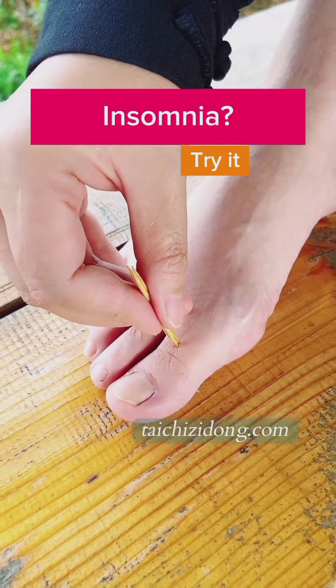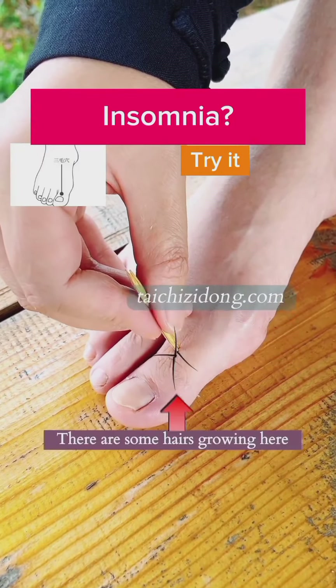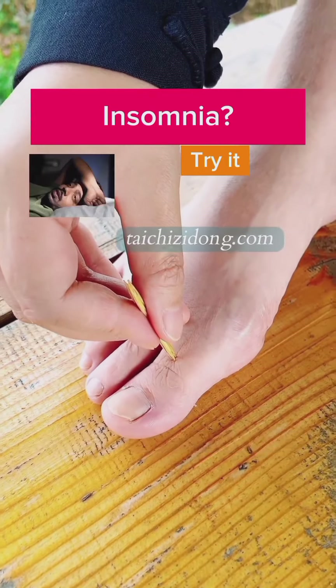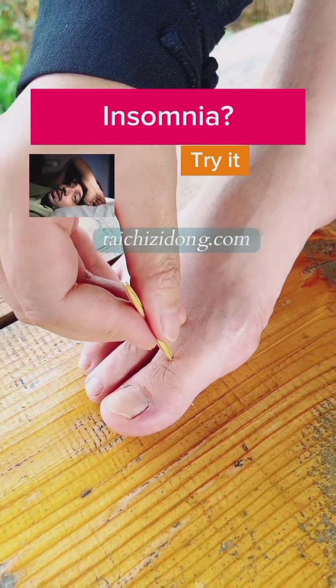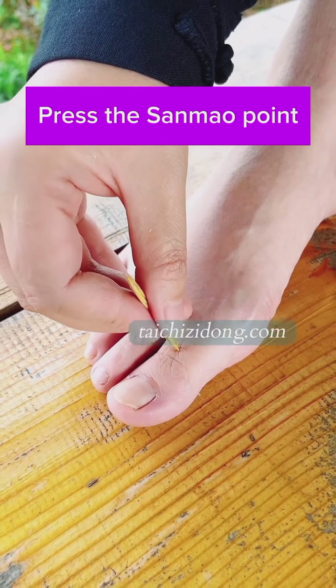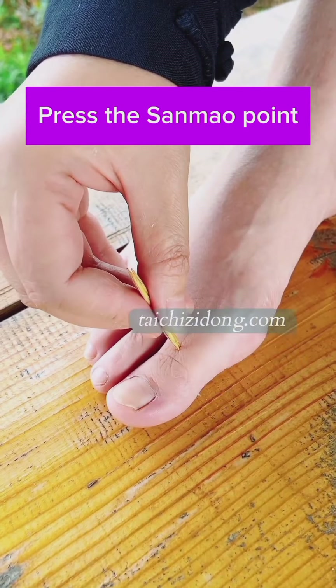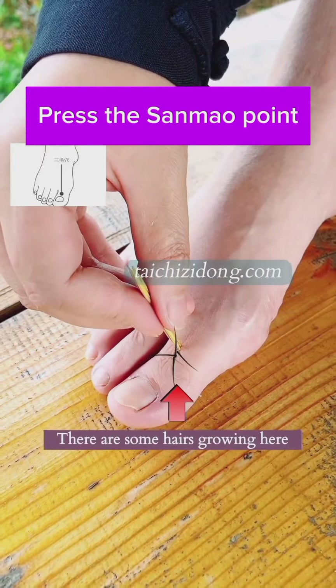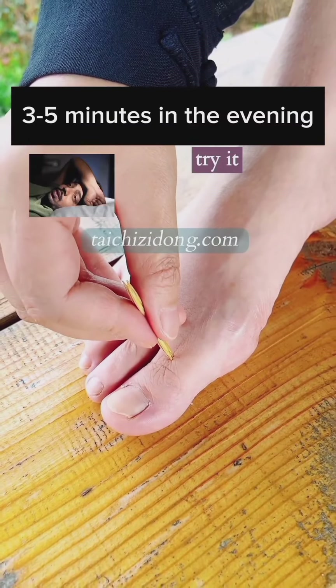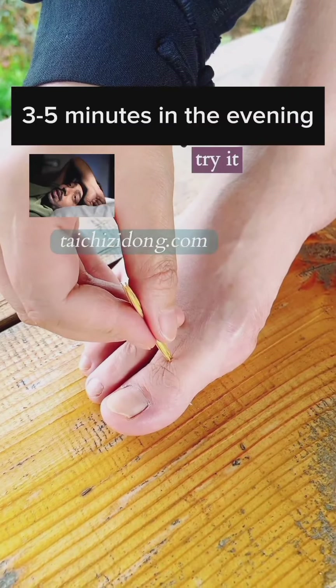This exercise will help you to relieve insomnia. Press the sun mouth point. Do this exercise 3 to 5 minutes in the evening.